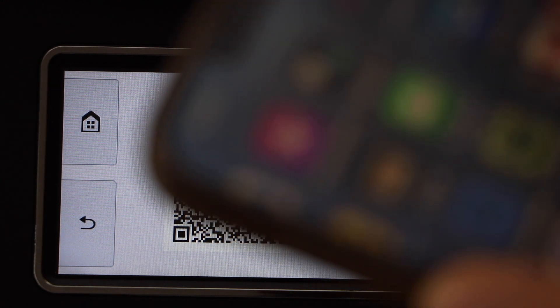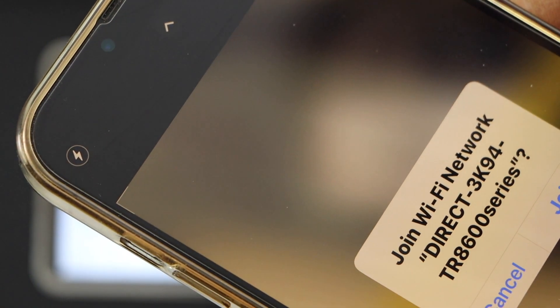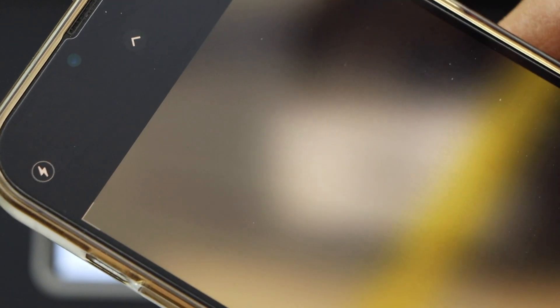Open the camera and scan the QR code. Then click on the link and join the TR8600 series network.